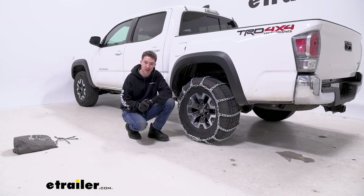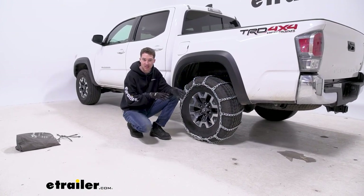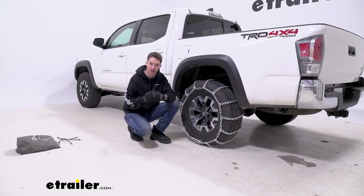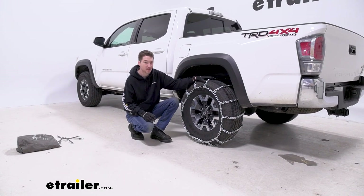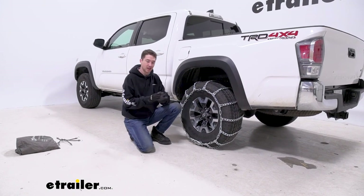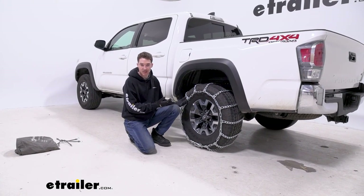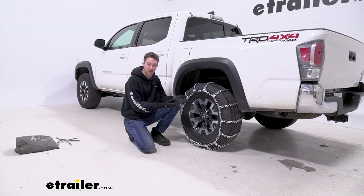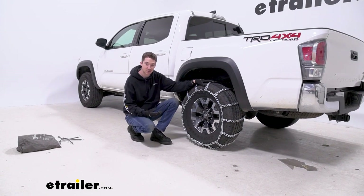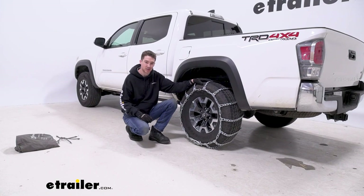Overall, these Titan Chain twist link tire chains are going to be sort of an in-between option between some of the smaller, more low profile, more coverage chains and the larger square links, or maybe some with V-bars that are going to get you a lot more bite into heavier ice and snow conditions. So if you want that bite into deep snow and ice but don't want that super high profile feel, these are a great choice. If you want something more aggressive, go with a square or V-bar, or for more coverage check out some of Koenig's self-tensioning options. But these are still a really good choice and a really solid fit on our 2022 Toyota Tacoma.